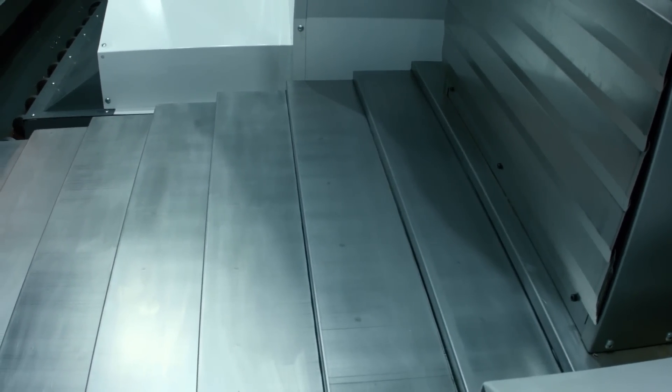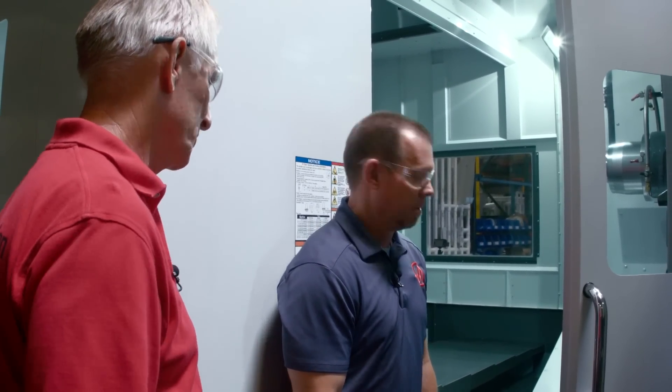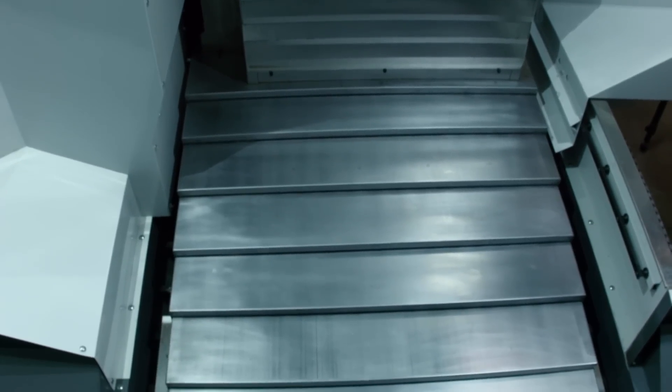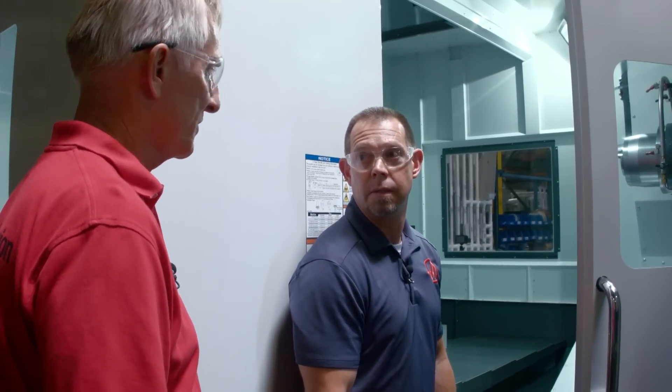Does the weight cover look any different, Brian? Honestly, no — it looks like a weight cover. Well, unlike all of our other leaf weight covers, this one is constructed as a box with ribs in it. The reality is people sometimes have to climb in and out of the machine to get a heavy tool in and out, so we made the weight cover as tough as we could possibly make it to take that beating on the horizontal.